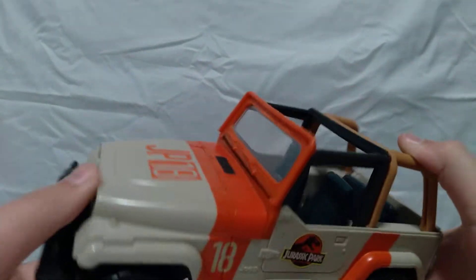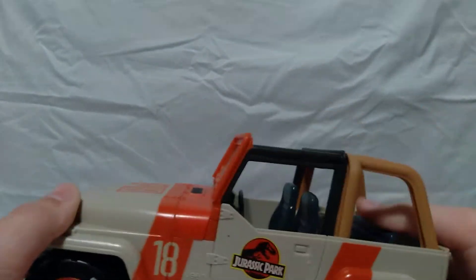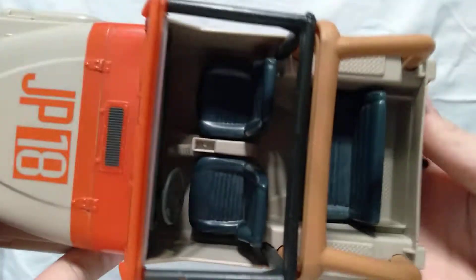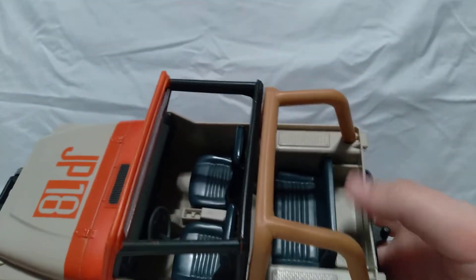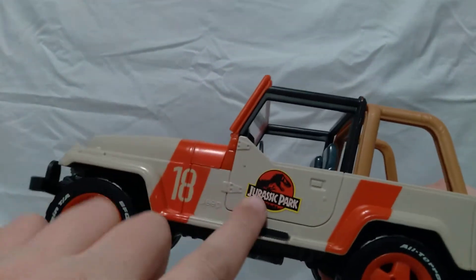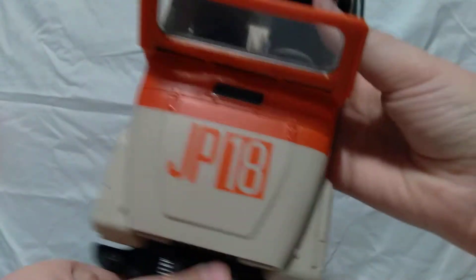Next up is my Jurassic Park Jeep. I really like this one because it was like the first vehicle that I had. You can't open the doors, but you can sit — I can usually fit about five people in the back right here in this area, or put some weapons back there. It has a Jurassic Park logo — JP 18 — just like from the movie.